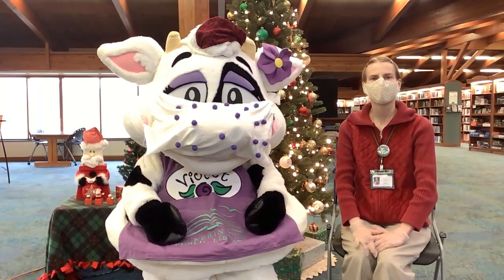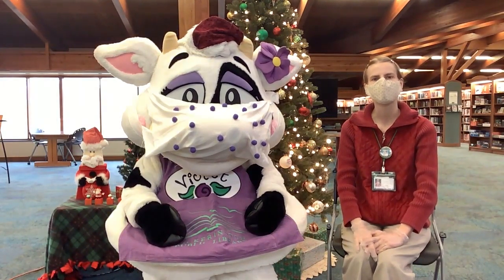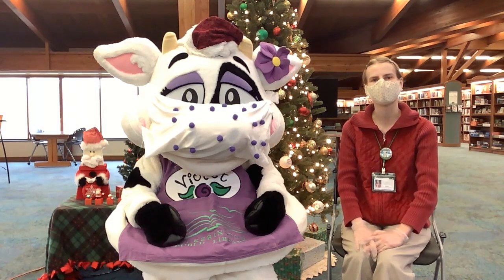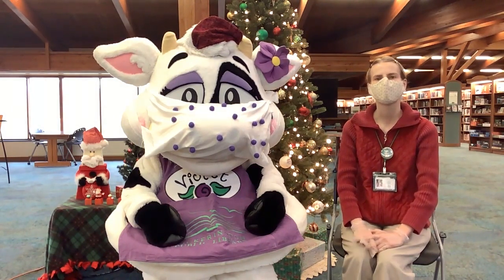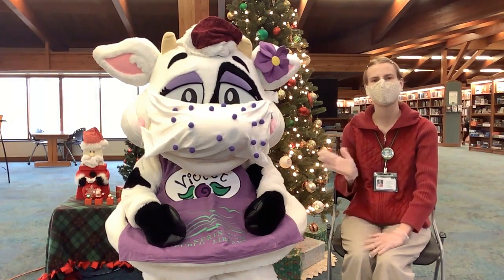Hi, I'm Becca from the customer service department. One of my favorite Christmas memories is reading books and watching movies with my family around the holidays. Some of my favorite examples are Home Alone, Charlie Brown, and Santa Claus. Merry Christmas and Happy Holidays.